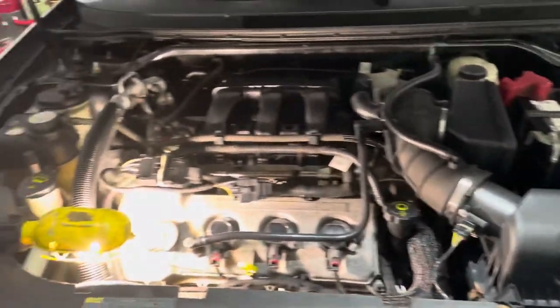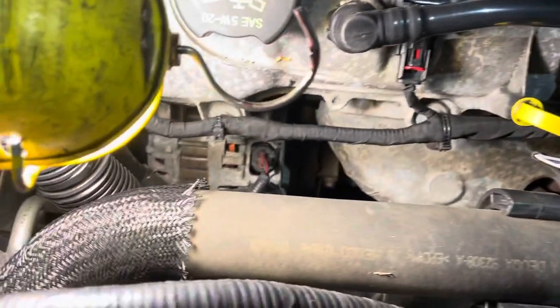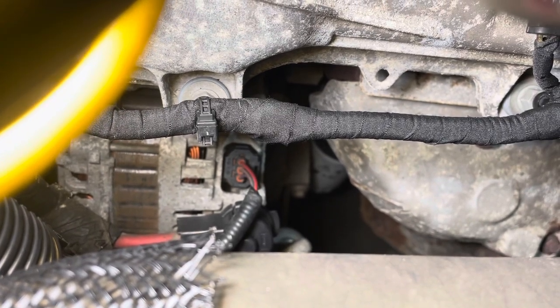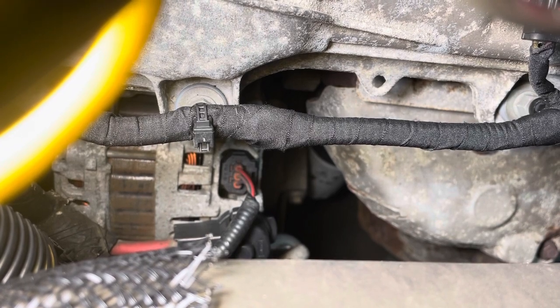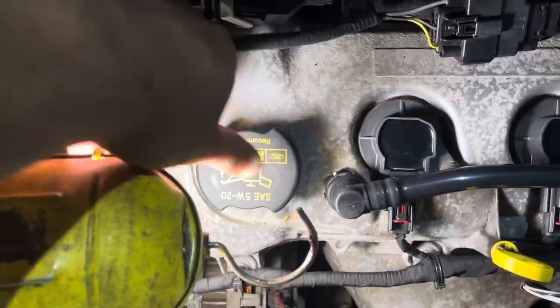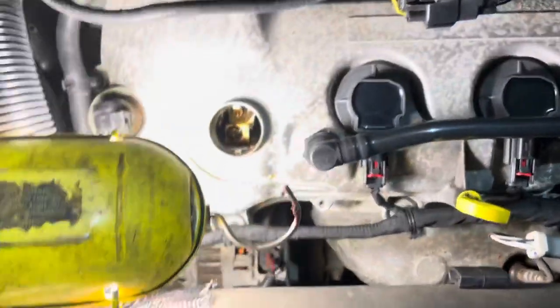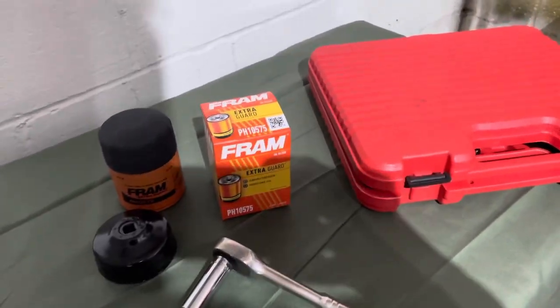I just popped the hood. As you can see, the engine is pretty nice and clean — everything seems to be intact. Let me show you where the oil filter is, right down there. The white one, that white color one, that's the oil filter. I'm going to have to get under the vehicle and take that oil filter out after draining the oil. Meanwhile, we're going to open this oil cap right here so it will make everything easy when it comes to draining the engine oil.